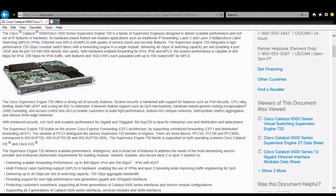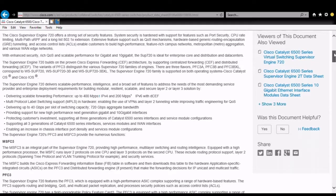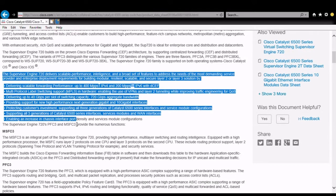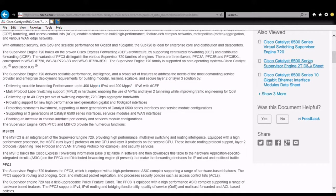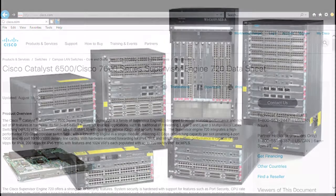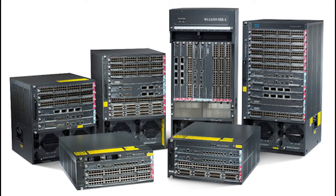It delivers scalable forwarding performance — 400 megabytes for IPv4, 200 megabytes for IPv6. The cool stuff is it delivers 40 gigabytes per slot, so every slot can do 40 gigabytes, and 720 gigabytes aggregated bandwidth — so that's 40 times per slot and it does it very well.